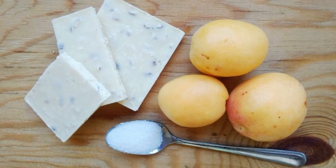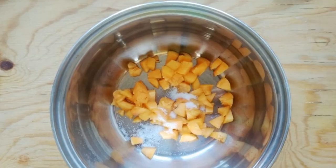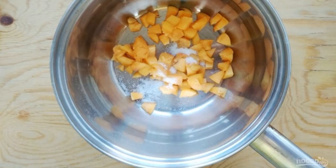Prepare the ingredients. Wash the apricots thoroughly and chop them finely. Then put them in a saucepan together with sugar and water.